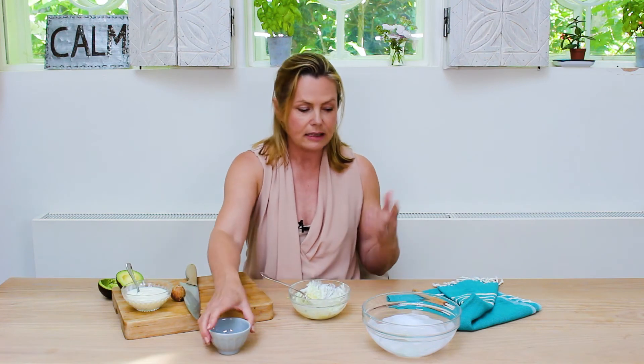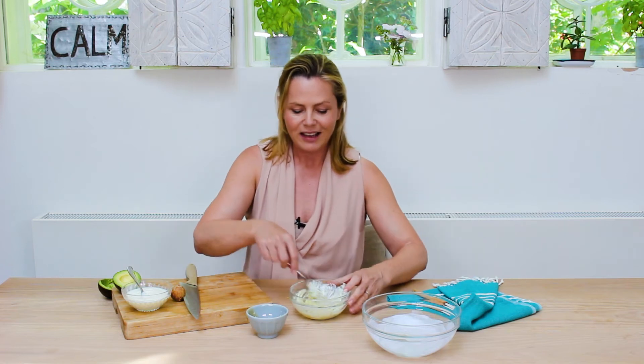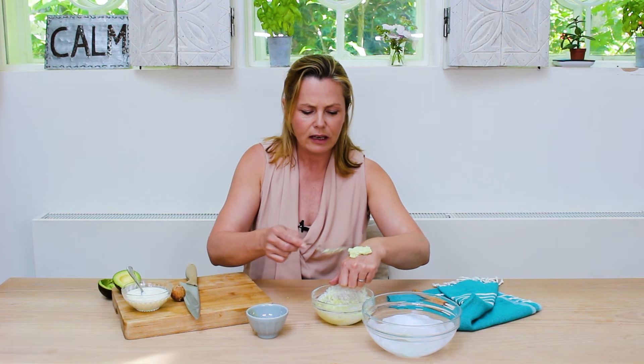I'm going to put in something that's also really good and soothing for the skin — a little bit of plain honey. I'm just going to drizzle it in. Now, all honeys are not created equal; there's a lot to say about honey, so stay tuned because in the future we will be doing H for honey.